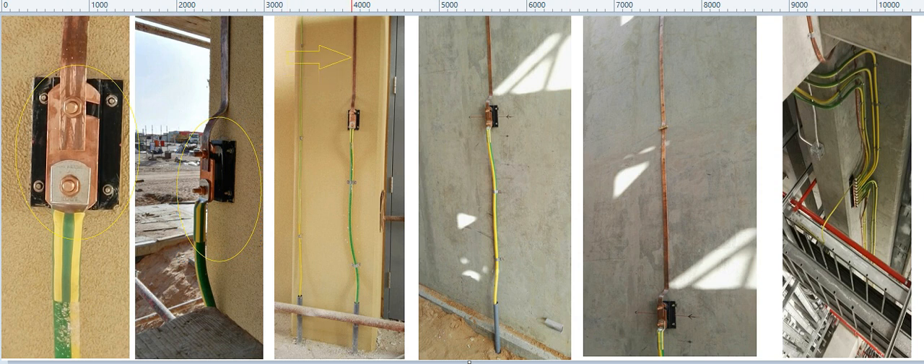This down comer is copper flat, 25 by 3 mm. The copper flat is coming and it is connected with the test link, and then it is going underground to the underground grid. The same thing you can see here — this is copper flat 25 by 3.